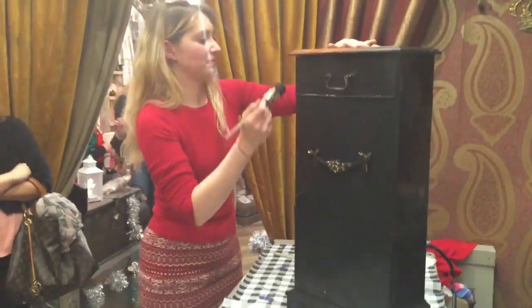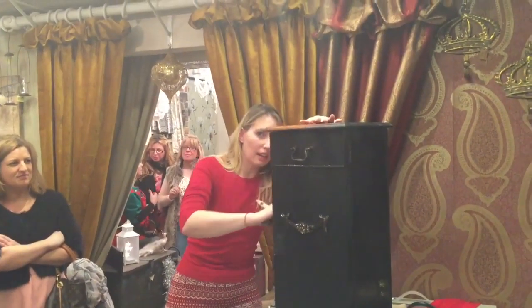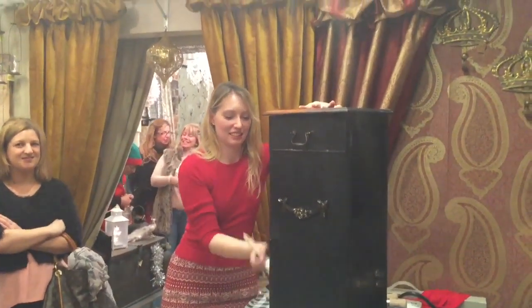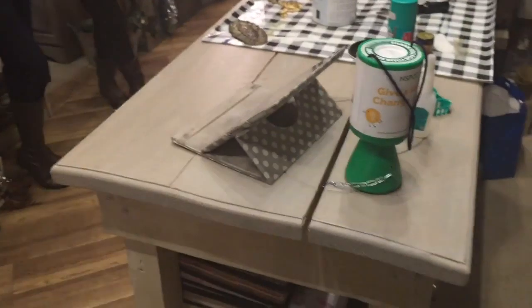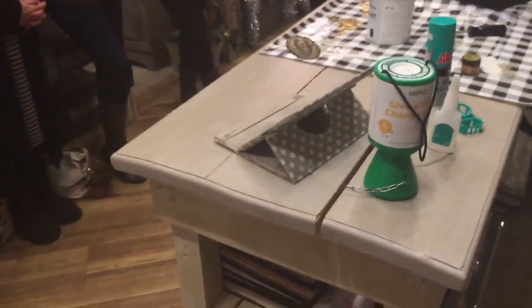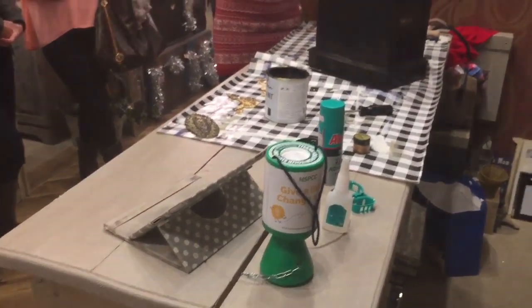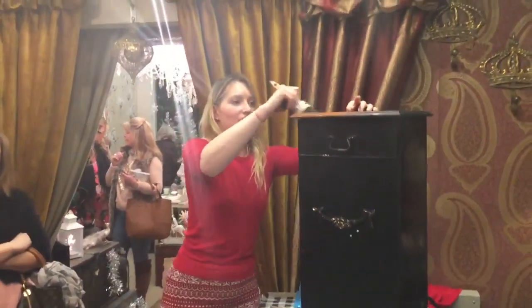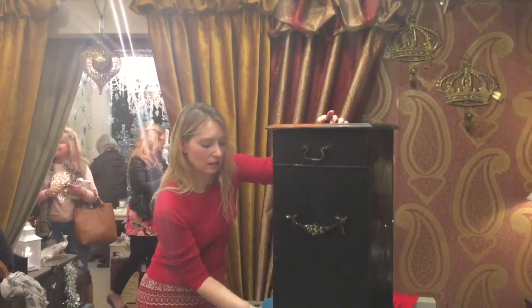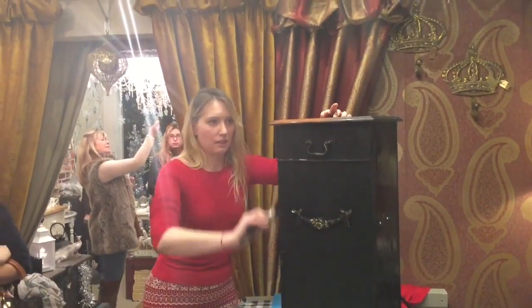Cost-wise, what does it cost for a tin of this paint? Nineteen pounds. But to buy a piece of furniture like this - if you look at this table you're painting on here, Faye painted this table with Annie Sloan paint. To buy something like that, something you may have either thrown away or bought very cheaply from a second-hand shop, this is just such a great way of restoring furniture, and a cheap way as well.